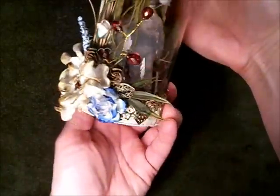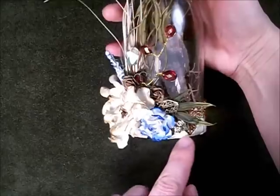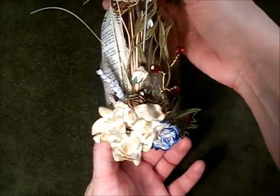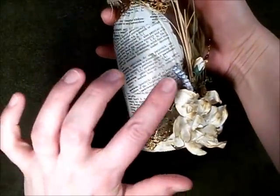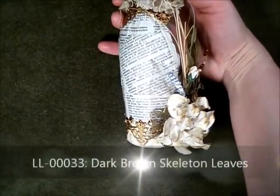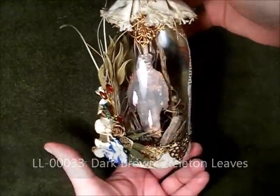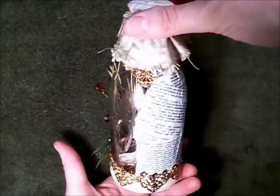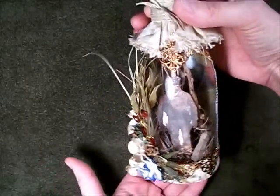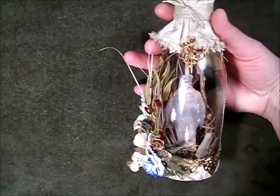Before I tucked it in, I did cut off two of the leaves and adhered them behind this flower just as filler — I thought it kind of balanced the whole arrangement. One other element I included was the dark brown skeleton leaves, LL00033. So that's my project for patriotism. I hope everyone likes it. Please leave a comment, and if you're interested in any of these projects, please check out wildorchidcrafts.com. They have great stuff over there. Thank you so much for watching and have a great day.